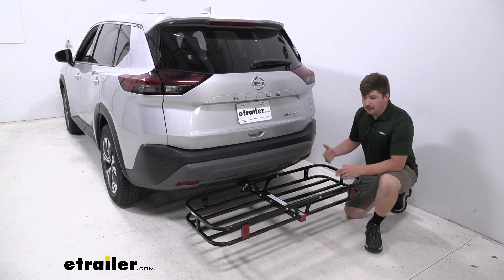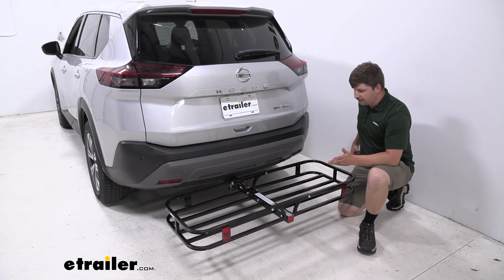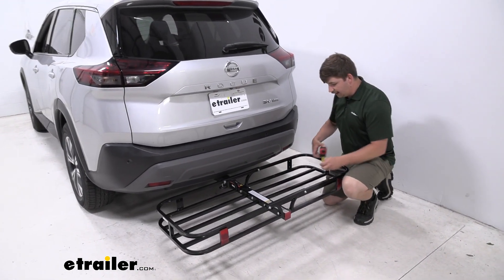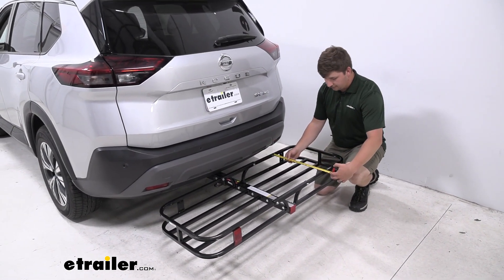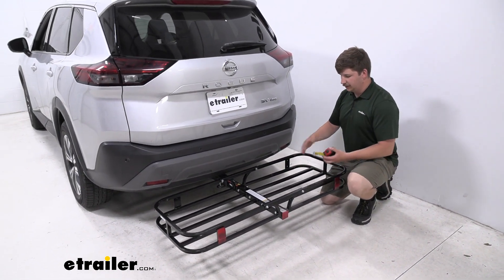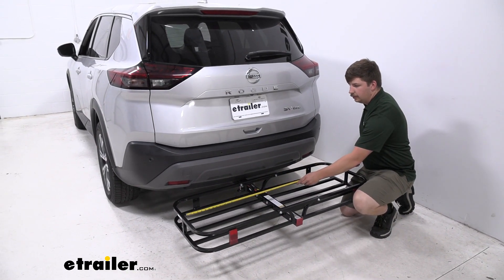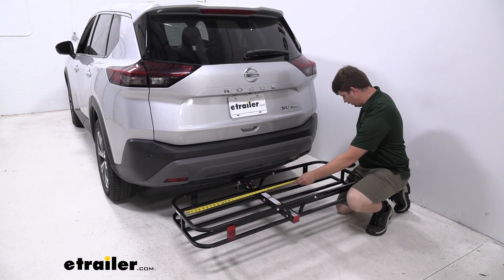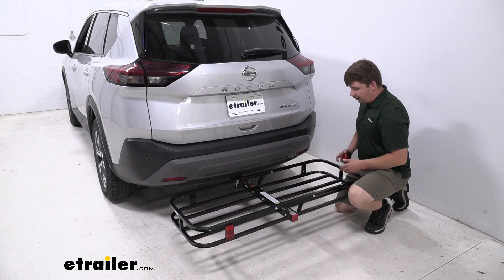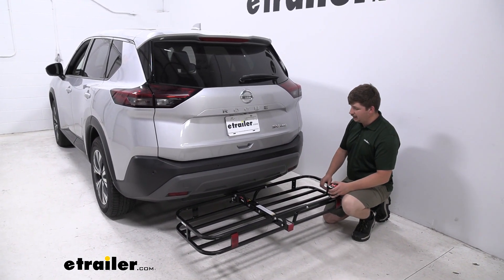It doesn't add too much distance to the back of your vehicle, which we'll check out later. One thing I do want to point out is your usable space, because even though it's compact, we want to know how much stuff we can actually fit inside it. For interior dimensions front to back, we're going to be working with 17 and three quarters of an inch — so it is a bit more short on the depth. Side to side, we're going to be working with 51 and a half inches, which is actually pretty good. As long as you store things side to side, you should be able to get a good amount of stuff in here.